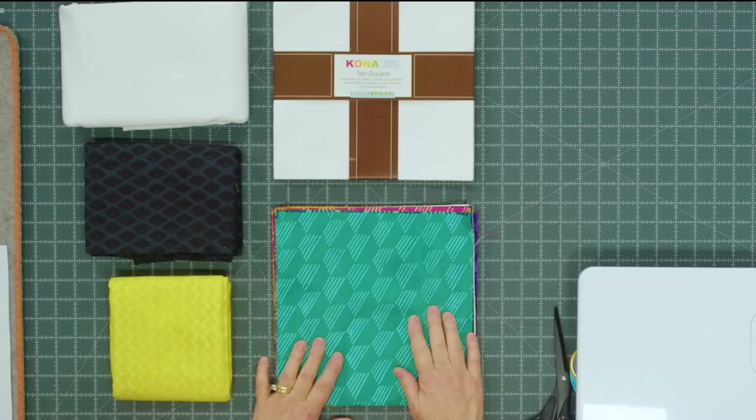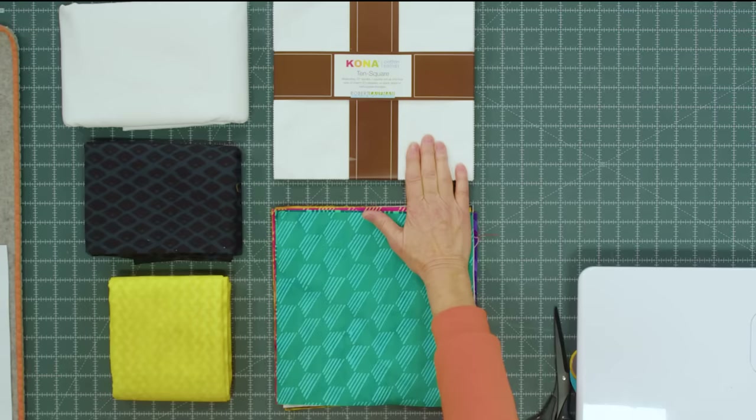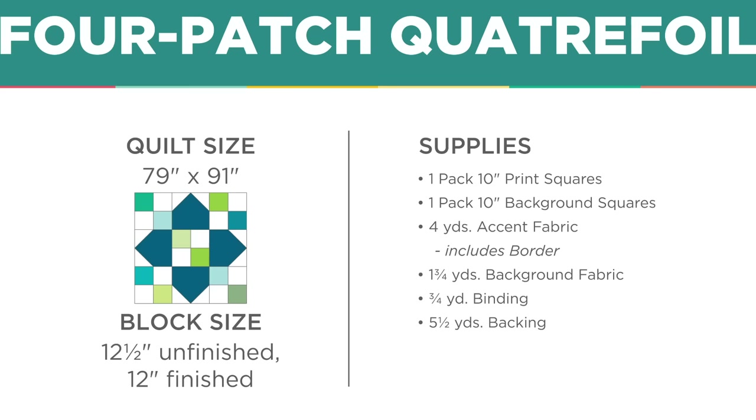Here is my quilt — it's so pretty. To make my quilt you're going to need one packet of 10 inch squares. We used Pura Vida by Shayla Wolf for Anthology Fabrics. You're also going to need one packet of 10 inch background squares, one and three quarter yards of background fabric, four yards of accent fabric including your four inch border, and backing of five and a half yards of 45 inch or two and three quarter yards of a 108. This makes a quilt that is 79 by 91.